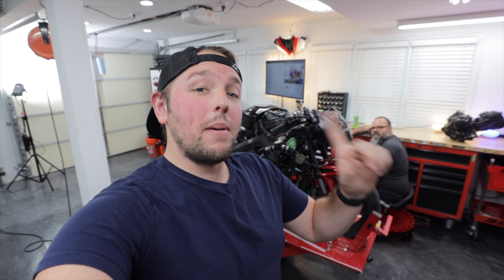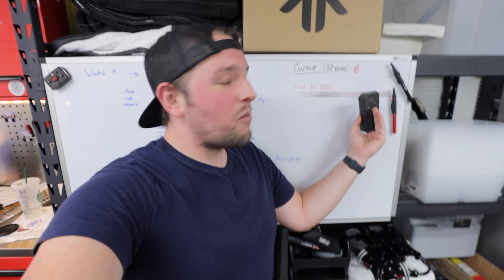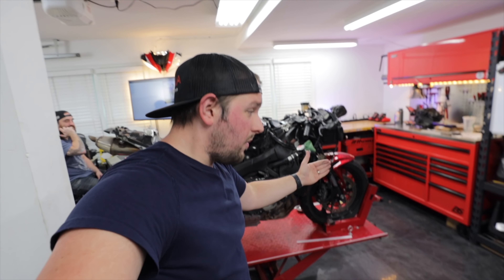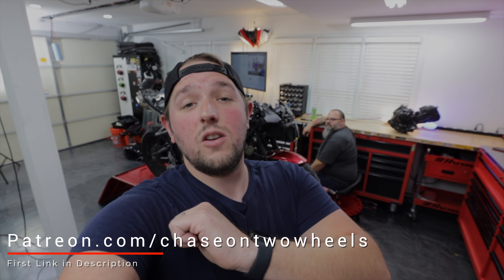We are going to build it into a street bike and then transform it into a track bike. We're only able to do that because of our beautiful people over on Patreon. We're on our way to get the first thousand patrons — if you want to potentially win the motorcycles we rebuild, we turn them into dream bikes and give them away to our patrons. We'd love it if you guys checked it out and helped support the show so we can continue making this content for you here on YouTube.